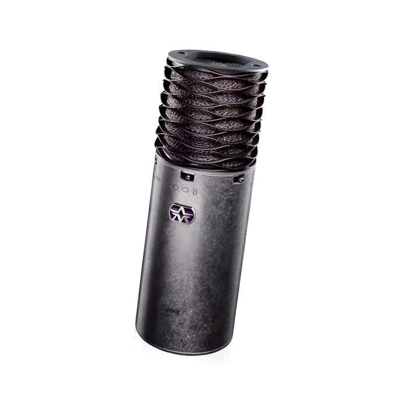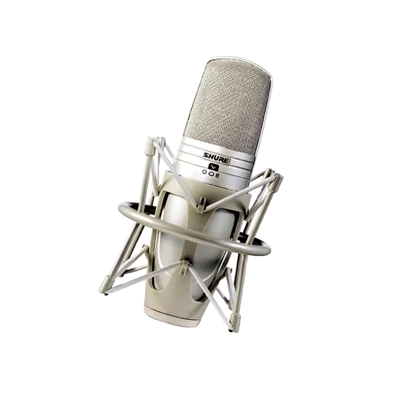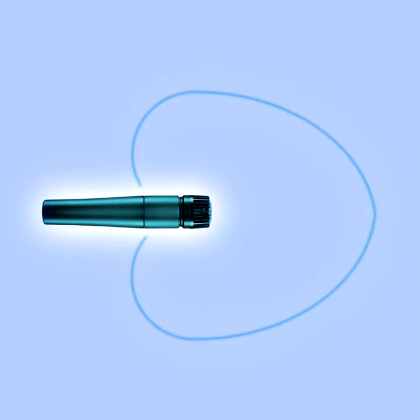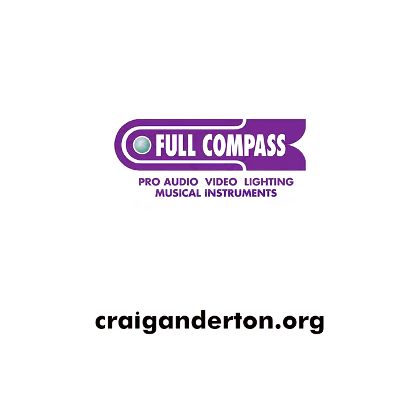The most flexible option is a multi-pattern mic like the Aston Spirit or Shure KSM44. Either one can switch among Omni, Cardioid, or Figure 8 polar patterns. Try each one and find out which pattern works best for you.